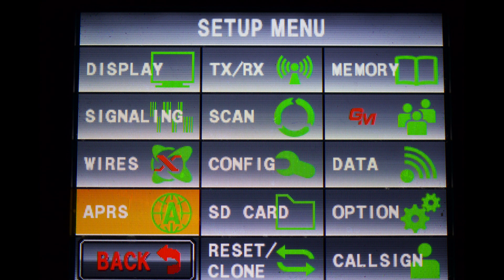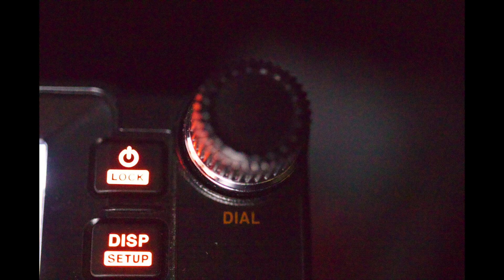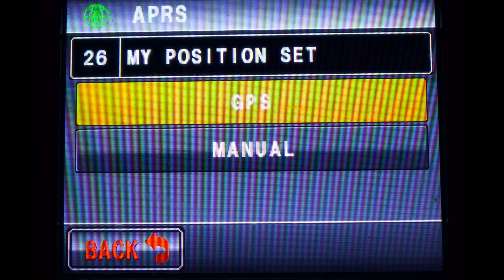Hold the DISP button down for about two seconds. You will see a menu appear. Now choose the APRS icon. Using the upper right knob, turn the knob until you get to menu item 26. Make sure GPS is selected.